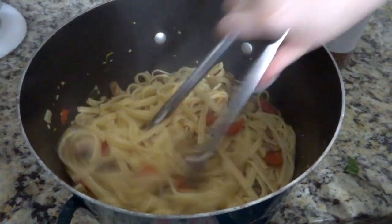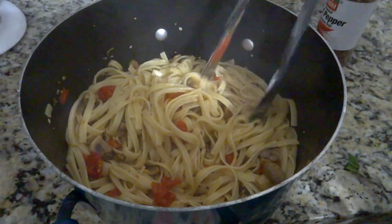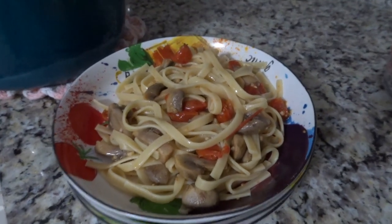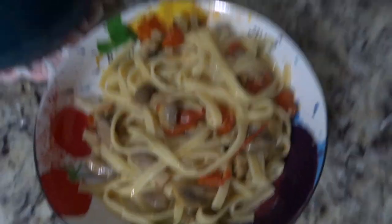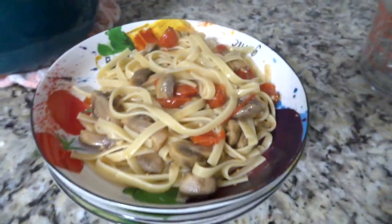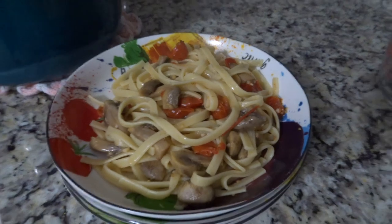If you're sensitive to spice, just taste it and adjust, but adding that red pepper really makes the pasta — I often forget it and notice the difference. Doesn't this look amazing? What an easy weeknight dish.